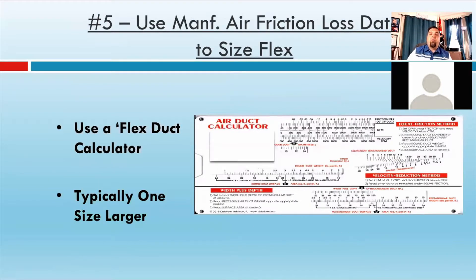Number five: you need to use the manufacturer's air friction loss data to size flex. Most people just use the standard duct calculators that every manufacturer rebrands and gives out — unfortunately, that's used for hard sheet metal, it's for rigid duct, not for flex duct. Now, if you pull it tight and have less than 4% compression ratio, it's probably the next size up. Personal experience using both duct calculators: if a sheet metal run needs to be six inches, I would have to run seven-inch flex. If you use the ACCA duct calculator — the friction rate calculator — it has multiple wheels, and one wheel covers flex. Some flex duct manufacturers provide their own version. If you do a lot of flex, make sure you're using the right duct calculator or know to add that additional size up.